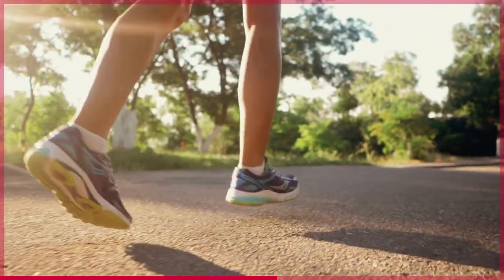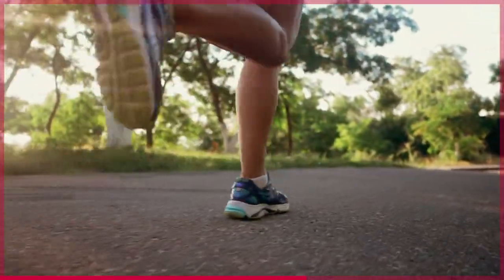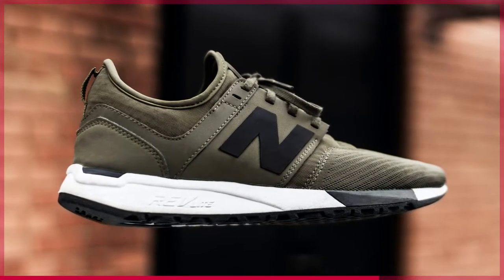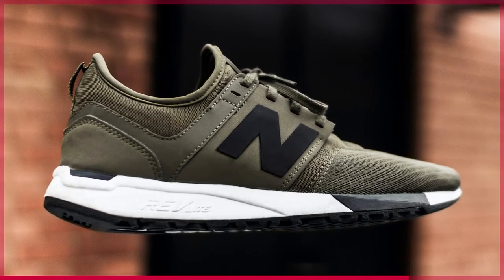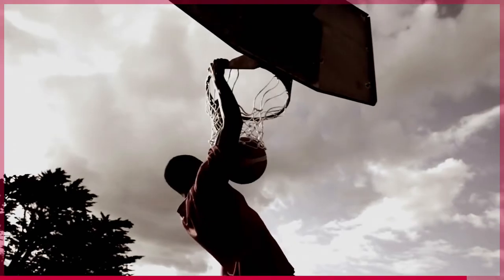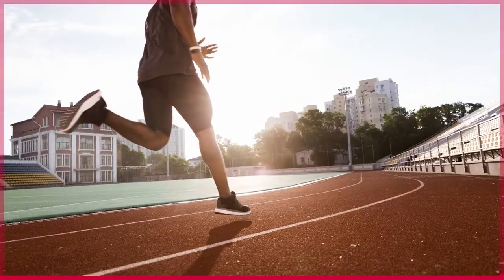Yes, you can run in basketball shoes, but there are some things to consider before you do. Basketball shoes are designed to give great support and traction while you're on the court, but they aren't going to provide the same amount of support if you're running on a track or on a trail.